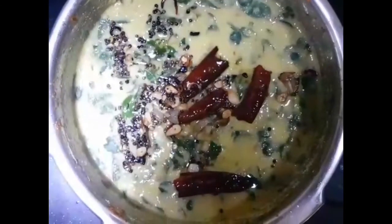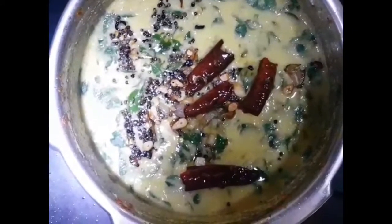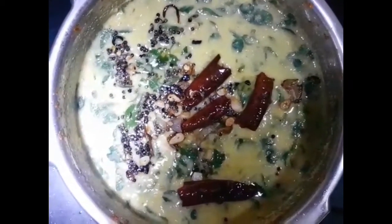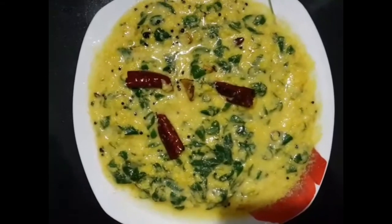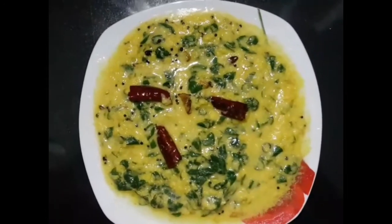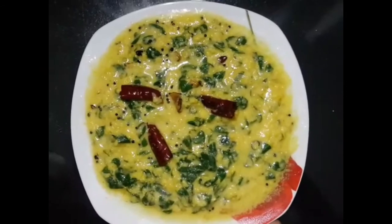I am going to cook for 2 minutes in this stage, total 10 or 3 minutes in this stage. Thank you.